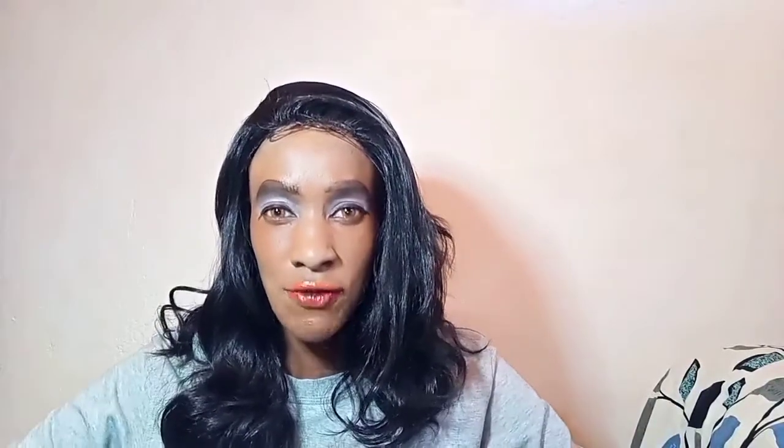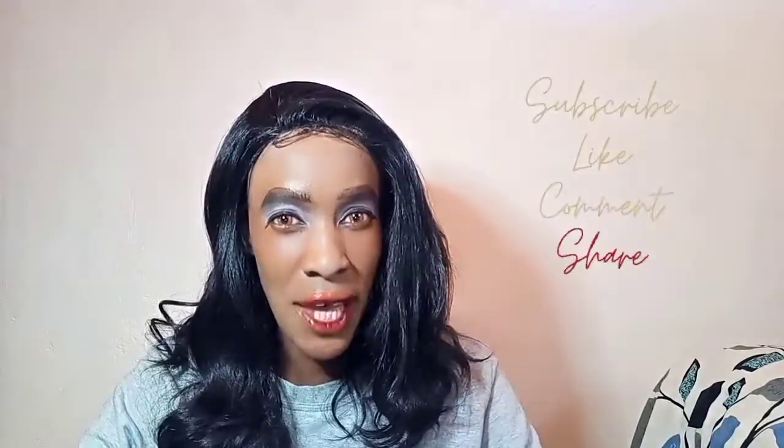Thank you so much guys for watching. I'll see you in my next video and don't forget to subscribe and to like this video. Love ya!